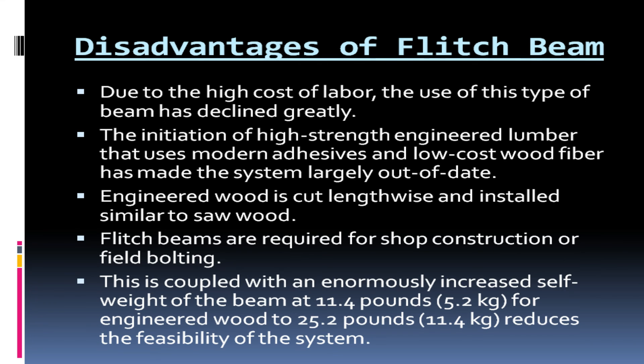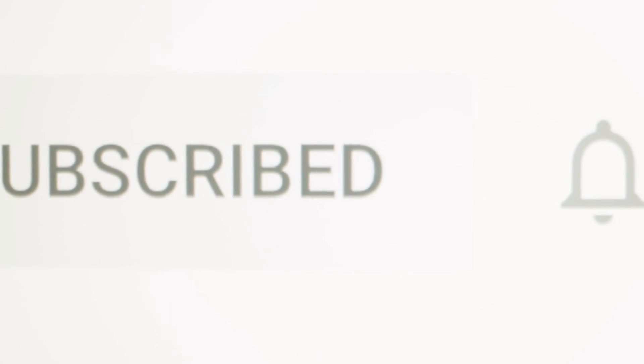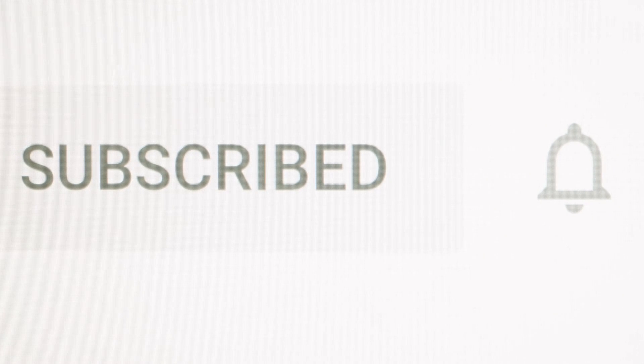If you enjoyed today's video, then like and share it, and subscribe to our channel.